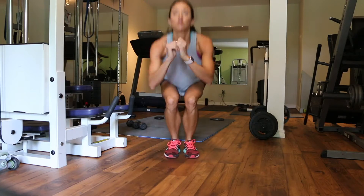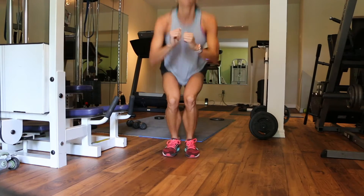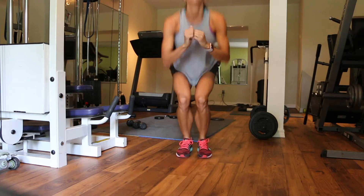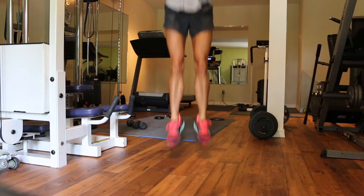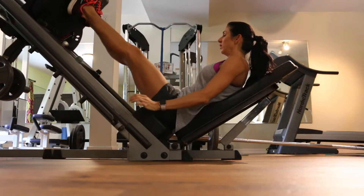We are supersetting that with the close stance squat jumps. My feet aren't touching, they're just close together. You want to be really explosive any time that you jump. You're going to do 4 to 5 sets of this entire superset before moving on to the next one.